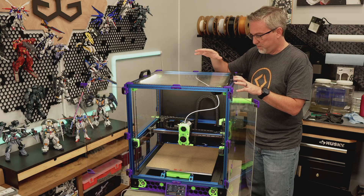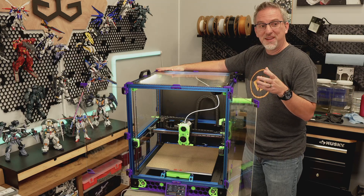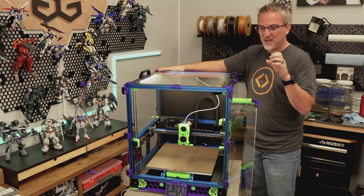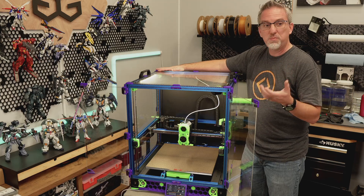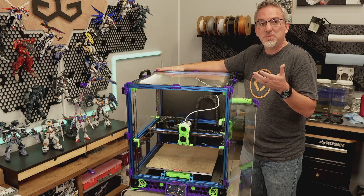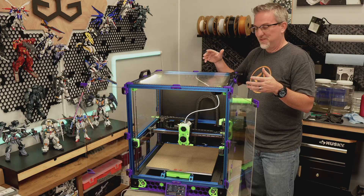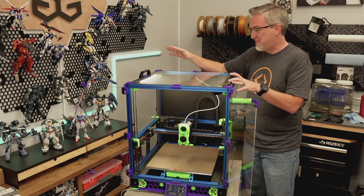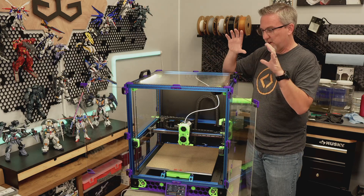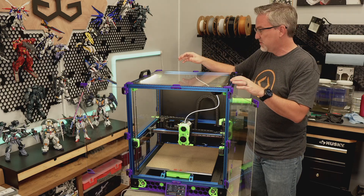I've printed out all the parts needed for the rebuild and all the mods, and I've double and triple checked that list. I'm quite sure I have everything I need and that all those parts are good quality — I'm not going to need to reprint anything. This is critical because as soon as I start taking this thing apart, it's the only printer I have that could print the parts it also needs for its own rebuild. Finding out partway through that I'm missing a part would be a very bad day. The parts are sorted by section of the printer and ready for the rebuild.